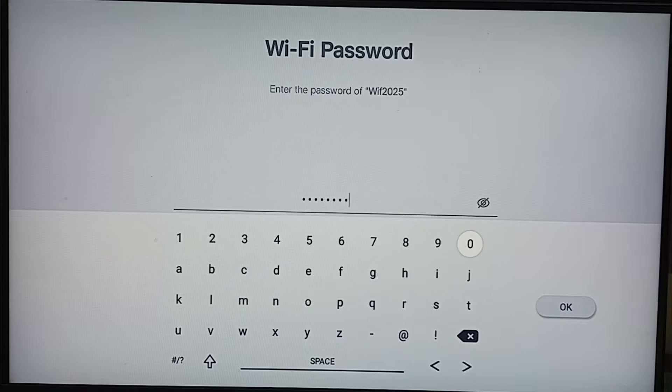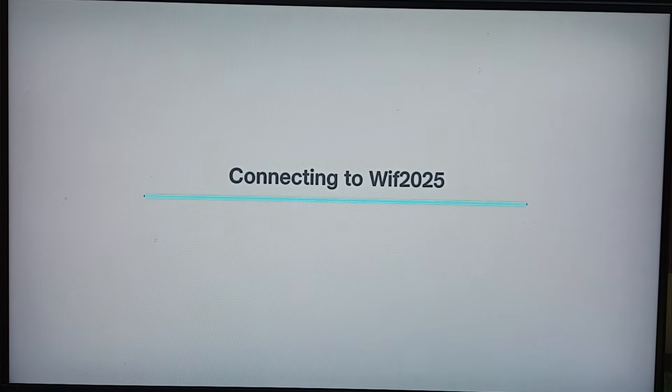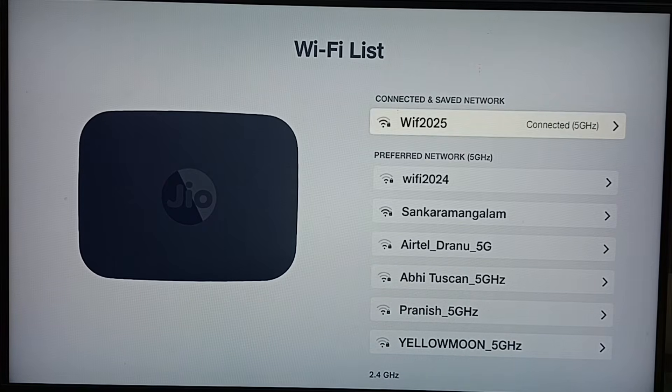I have entered the new Wi-Fi password. Then select OK. This is how we can change the password on this Jio setup box when the Wi-Fi router password has been changed. I hope you enjoyed this video — please subscribe to this channel, and please like and share the video.